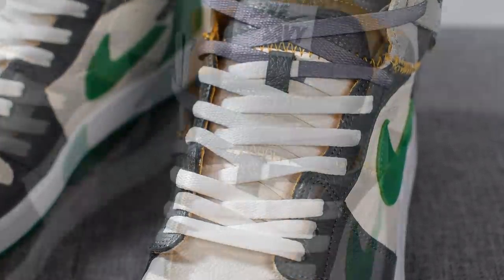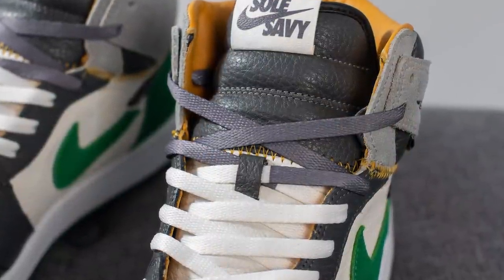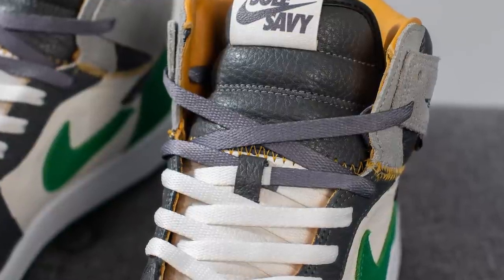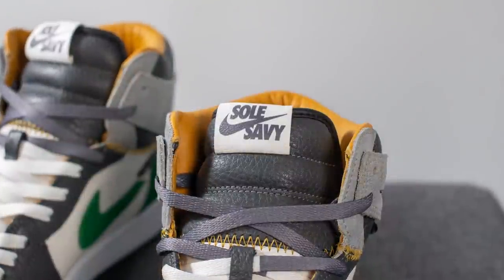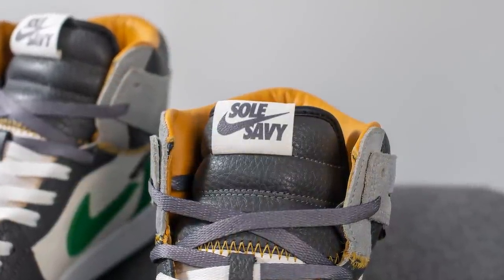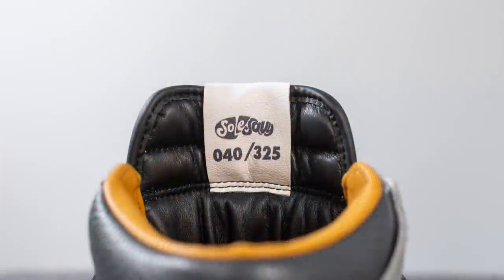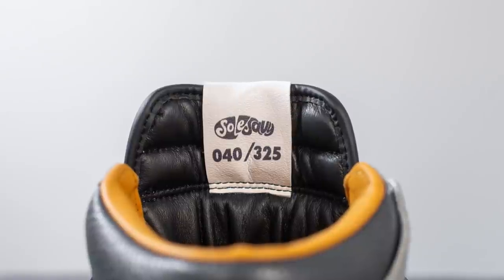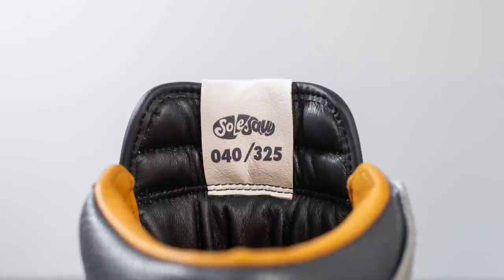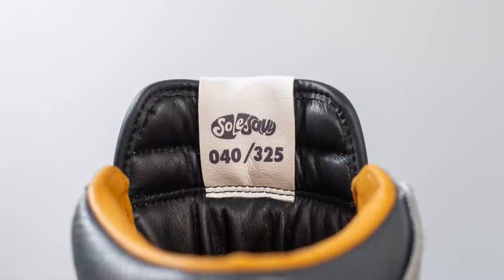For the laces, inspired by the Union Jordan 1s, we have two-toned laces — the bottom half is done in white and the top half in gray. Underneath, instead of your traditional nylon tongue, we have a full leather tongue. The bottom half is constructed out of that cream colored leather with contrast yellow stitching connecting the two halves, and the top half is done in gray. Finishing this off, we have a leather tag at the very top with Seoul Savvy and the Nike swoosh printed on the outside.